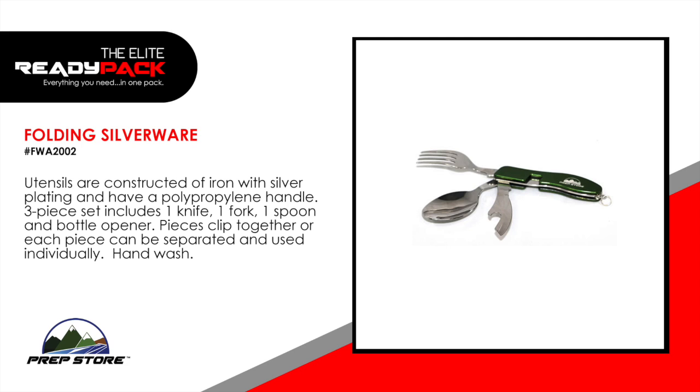Folding silverware. Utensils are constructed of iron with silver plating and have hard plastic handles. Piece set includes one knife, one fork, one spoon, and one bottle opener. Pieces can be clipped together or each piece can be separated and used individually.